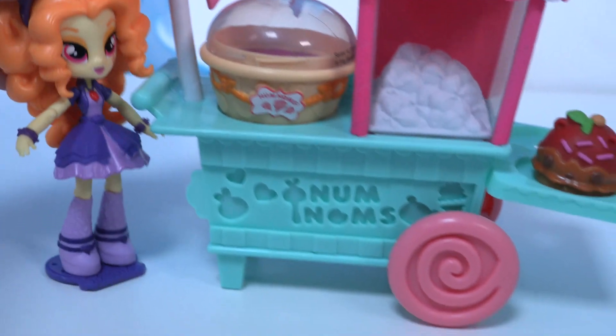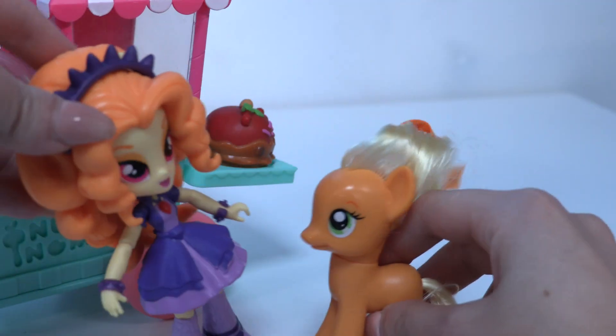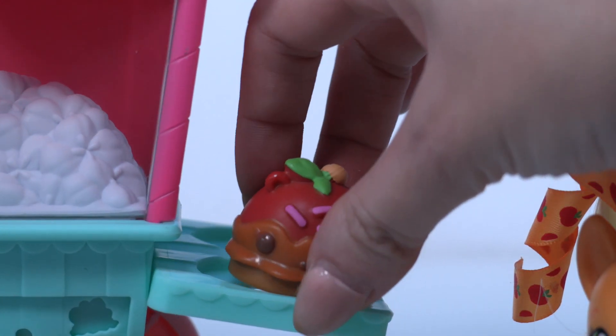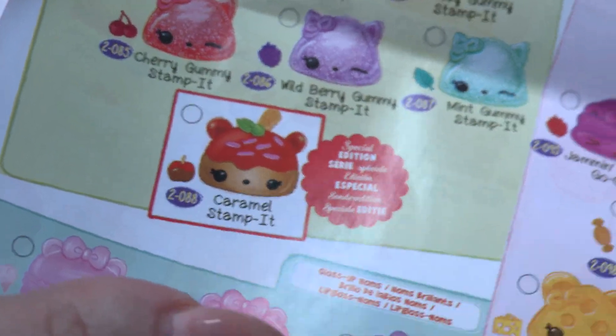We have popcorn here! Who wants some popcorn? Hey Applejack, this is not for you to eat — we're not eating the special edition Num Noms, Applejack! Look at that, little wonders — and that's the caramel submarine. Let's see how it works. All you have to do is open it up.